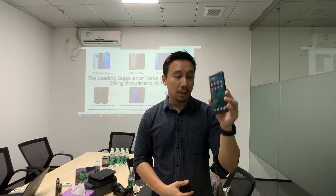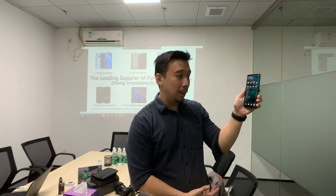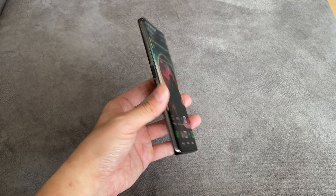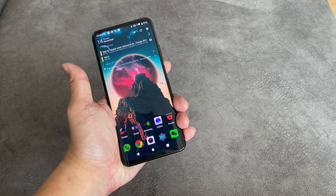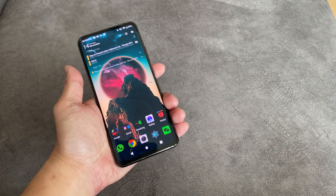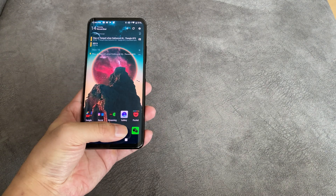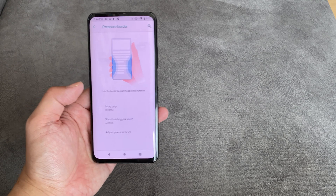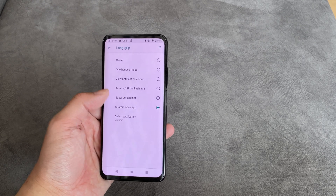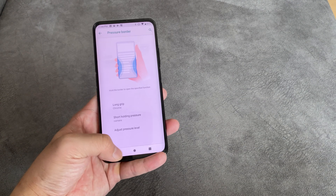On other devices like the Nubia Z20 or the HTC U11, you can customize the squeeze function to open other apps. On my unit of the Nubia Z20, I've configured it so that a quick squeeze goes into the camera, and a long squeeze opens Chrome. You can jump into settings and choose different apps, turn the flashlight on and off, or launch any app you want — Netflix, Facebook, whatever you want.